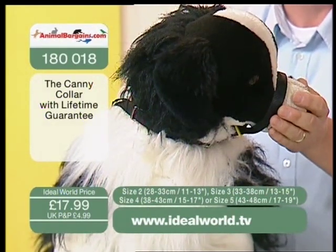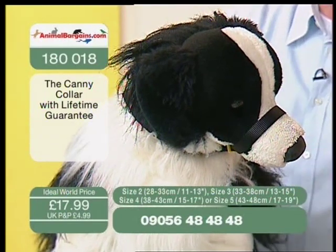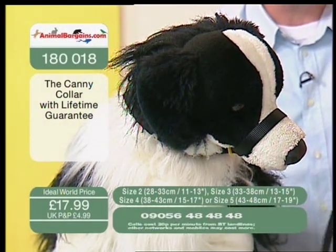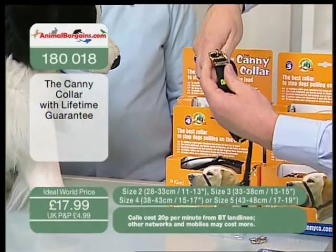You're not yanking the dog's head to one side, and this won't ride up into the eyes because it can't — it has to go down through the yellow guider. We don't want to be yanking dogs around with a choke chain. It's difficult to see on the dog itself, and we've only got the black available here at the moment.